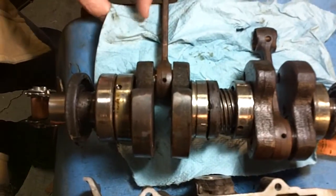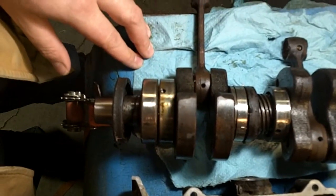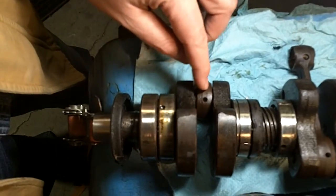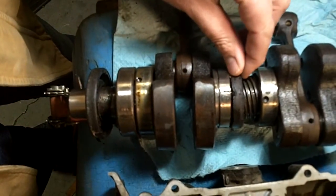We ordered a whole new seal kit and that's coming in the mail. Since we're already at this point, a question we have is: should we go ahead and have these bearings replaced as well? And how does this seal get replaced?